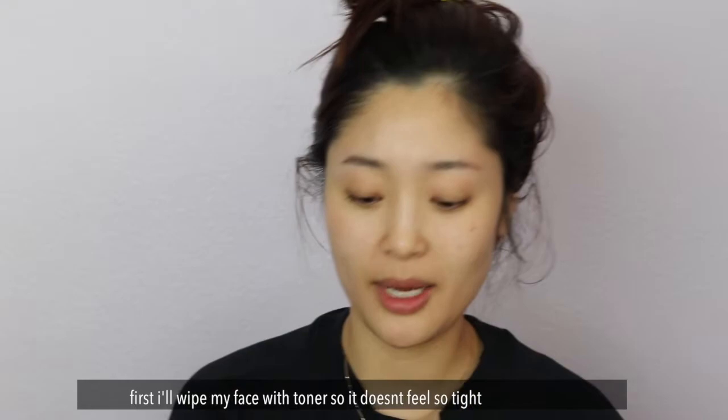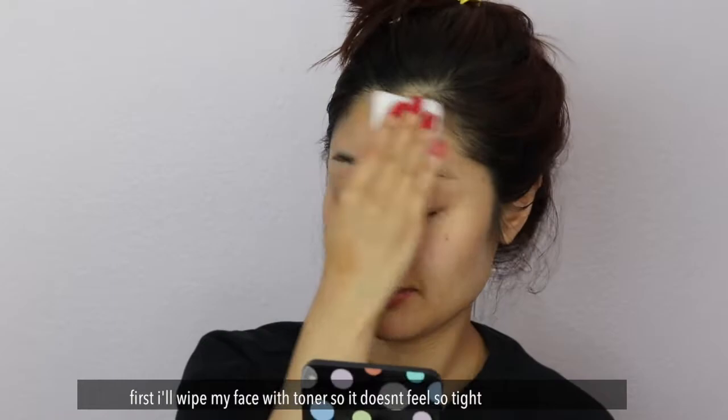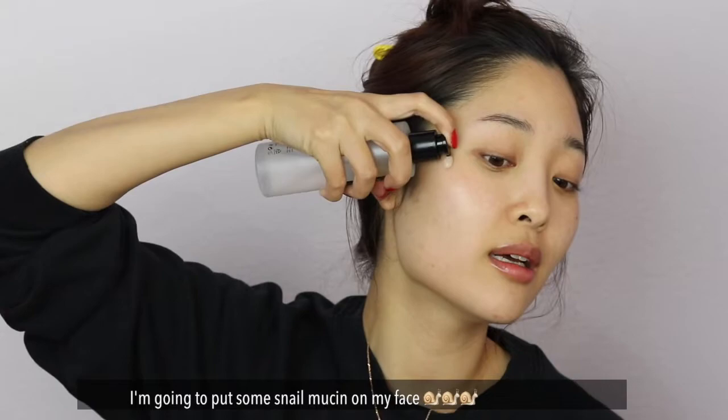I just washed my face first. I kind of wiped my face with some toner so that it's not so tight. Now I'm going to put on some snail mucin on my face.